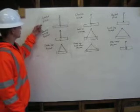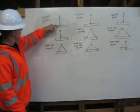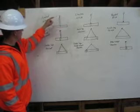Here we have a basket hitch. It is coming down from the shackle, wraps around the pipe, goes back up, and connects back to the shackle.